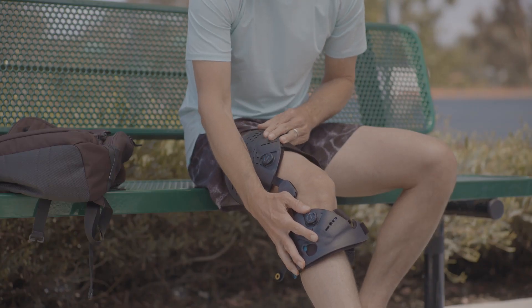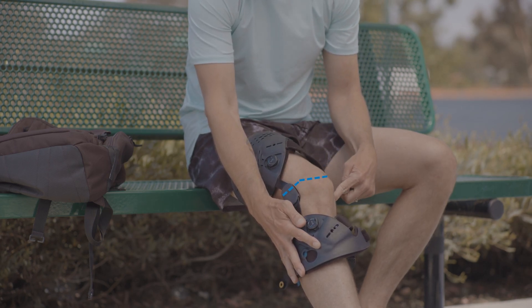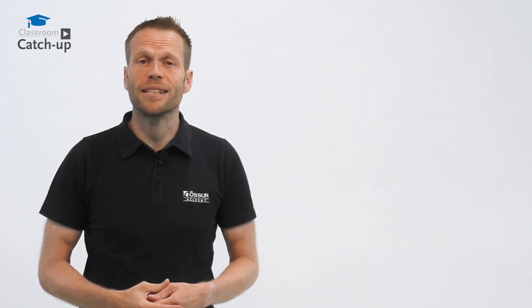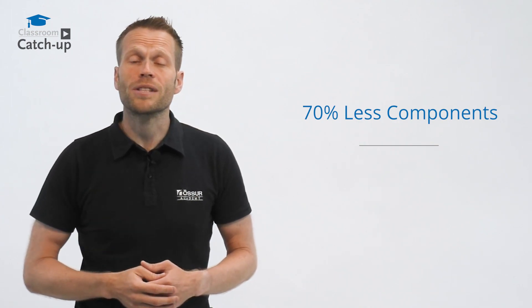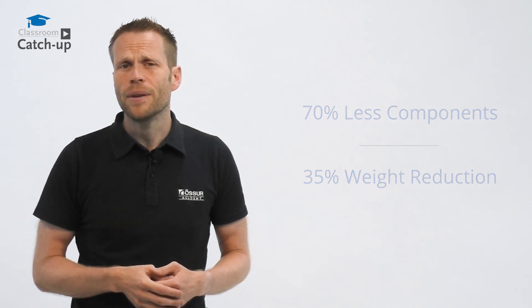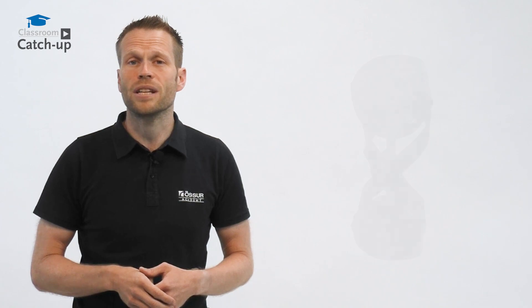We still retain the Össur logo, which is used to verify the height of the brace by lining it up with the top edge of the patella. Using the latest in design, manufacturing, and materials with enhanced reliability and consistency whilst reducing individual components by 70% and eliminating excess waste in manufacturing — all this whilst adding a 35% weight reduction. But more than that, this is a hinge that you can rely on for being more readily available and stronger, to help reduce costly additional wasted appointments.